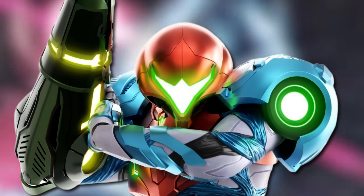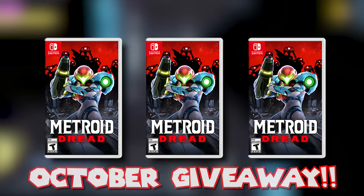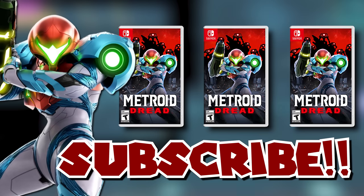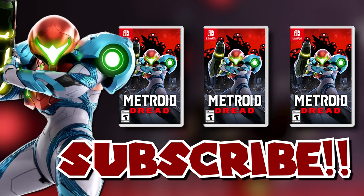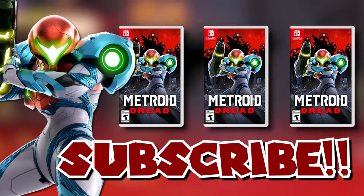I have a new giveaway going on right now. I am giving away three copies of Metroid Dread for the month of October. All you have to do to enter is be subscribed to the channel — that's it. We will draw the winners at the end of the month. I wish all you guys luck on that.